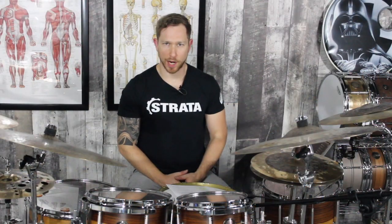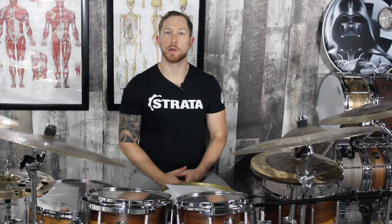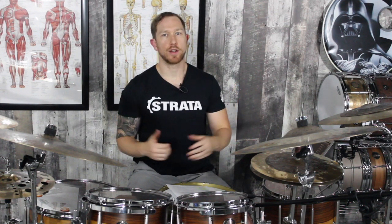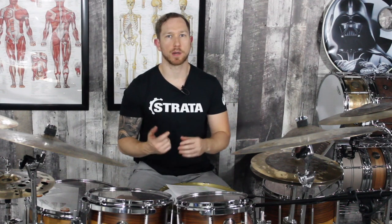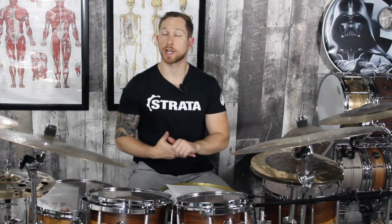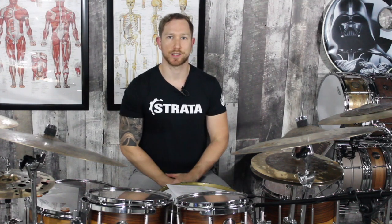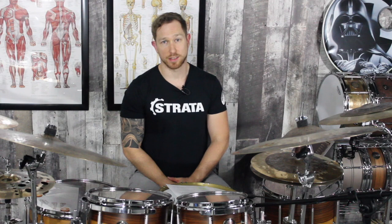Welcome back modern drummers. It's Brandon from Drum Mechanics. We are talking about rethinking warm-ups and we're going to talk about your hands today. There are a few things we're going to touch on: potentiation and something called an isometric contraction, how to prepare your hands and increase range of motion using your hands and your sticks. Let's dive in.